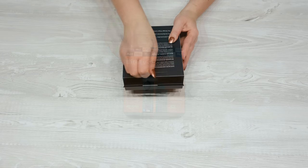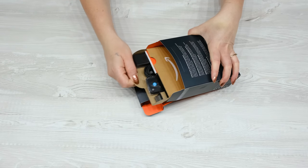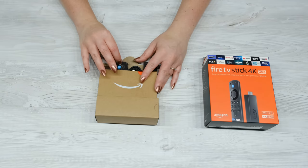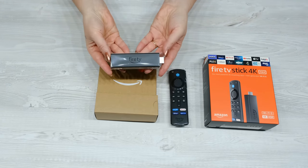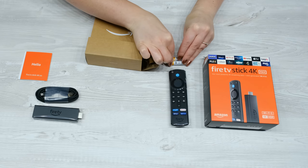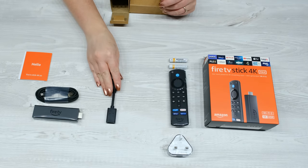This is the Fire TV Stick 4K Max, but all Firestick models come in a similar box with the same accessories. Inside you will find the remote control, Fire TV Stick, power cable, documentation, two AA batteries for the remote control, wall plug and HDMI extender.